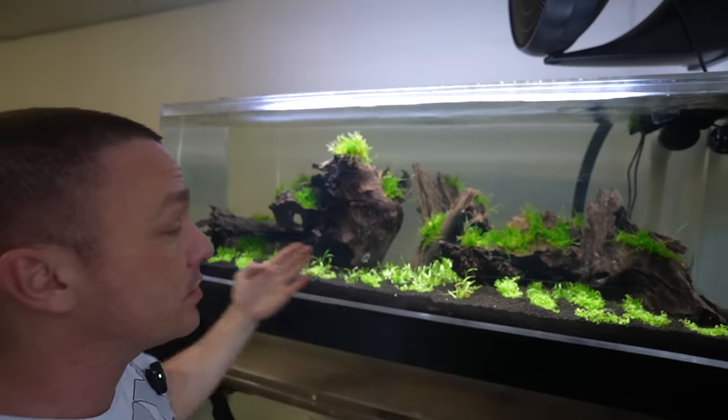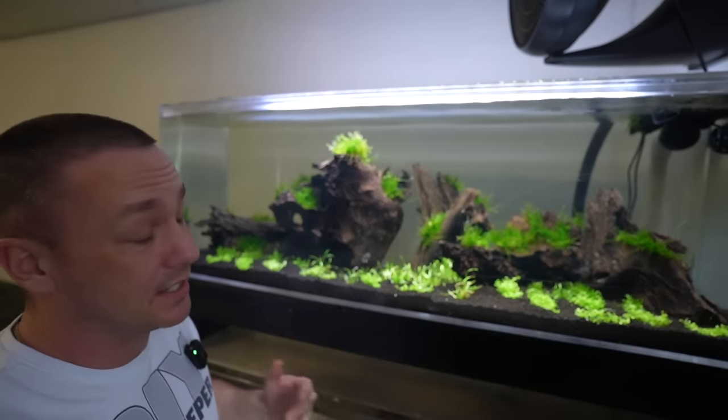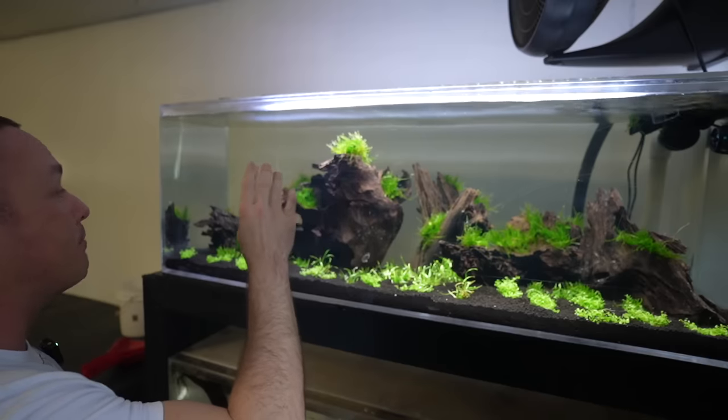Right now I'm running this without CO2 just to see what happens. I'm going to give it 30 days, and by the time those 30 days are up I should have this tank ready to start scaping and ordering the plants for the big one. We also added in spiky moss — it doesn't look like it yet, but it's there.